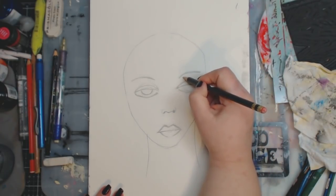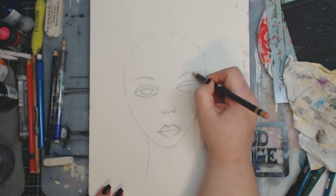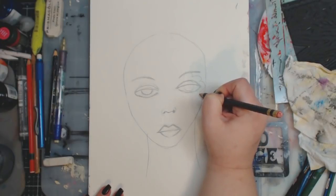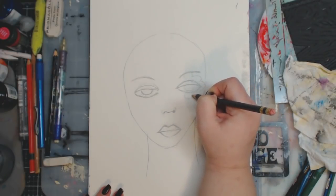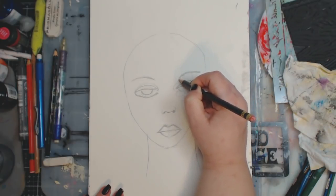So now I want to draw around her eyes and I kind of want to do — yeah, better if I just do it like that.